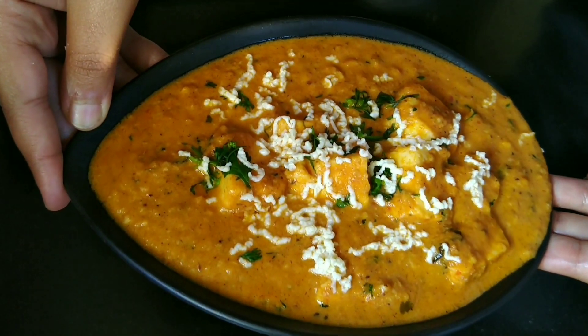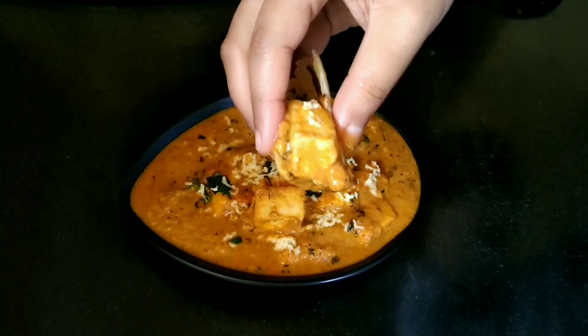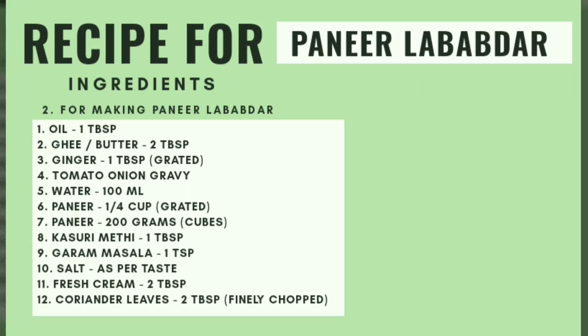The use of dried red chilies and grated paneer adds a smoky and unique texture to this dish. It goes very well with Indian breads like butter and garlic naan and can also be served with jeera rice. Firstly, we will prepare the tomato and onion gravy.